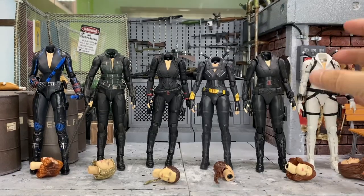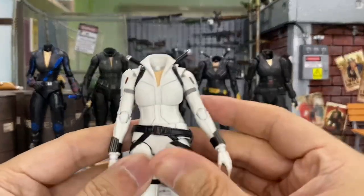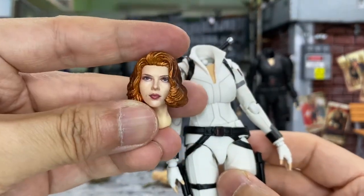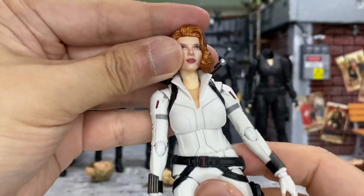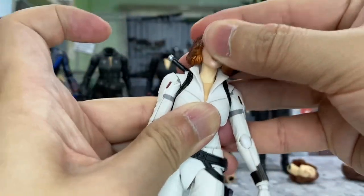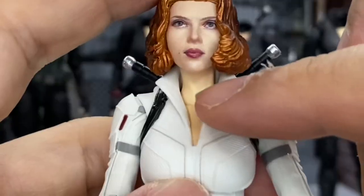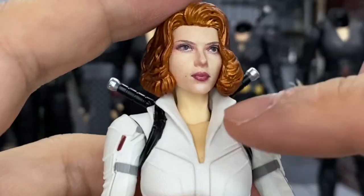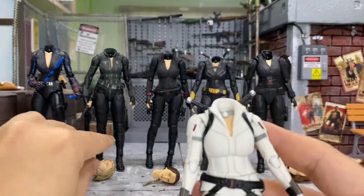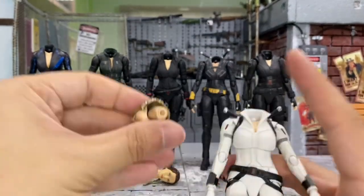So right now I'm going to try all the remaining heads with this new snowsuit body. Let's start with this very first head from the Age of Ultron. The neck does go in, but there is no clicking sound. You can see this chest portion is actually darker than the head and the neck — not too good.